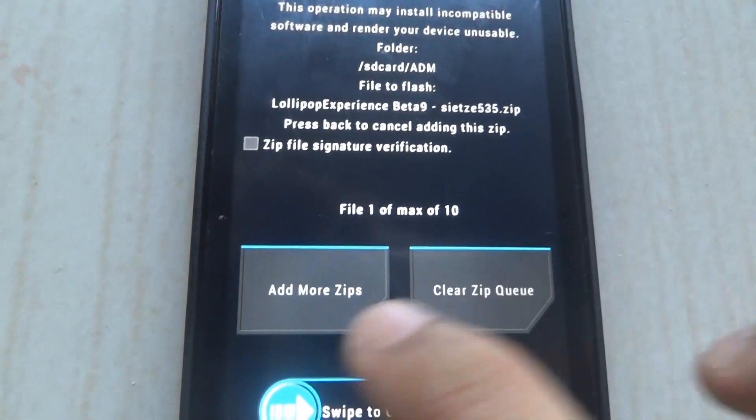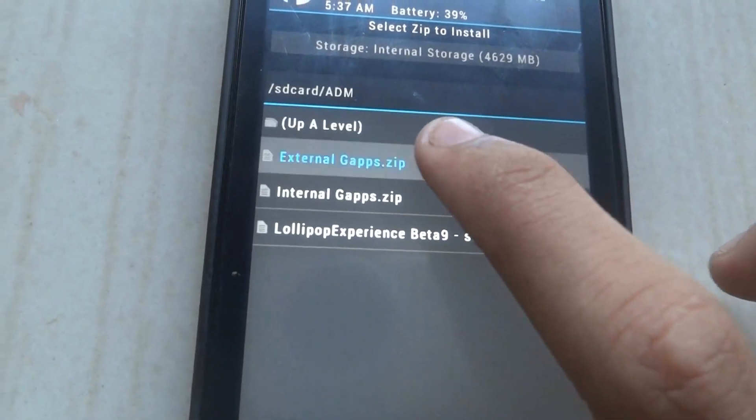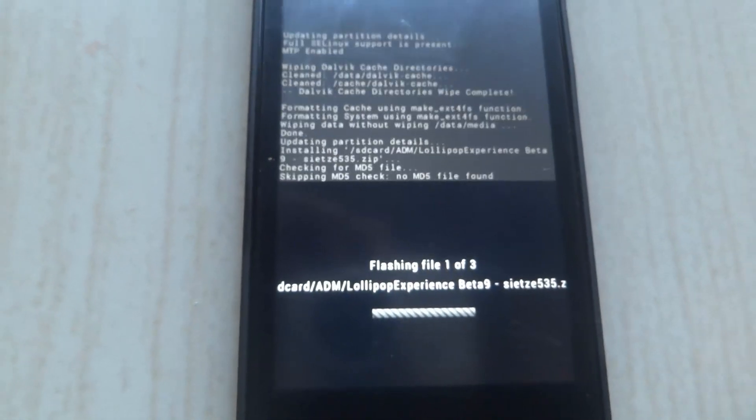Browse to your Lollipop Experience Beta 9. You'll need to add more zips. Click on the external zip and the internal GApps zip, and swipe to confirm flash.